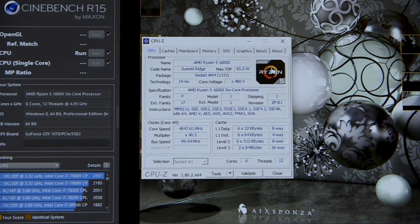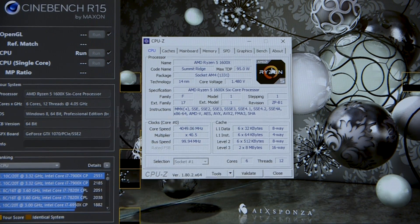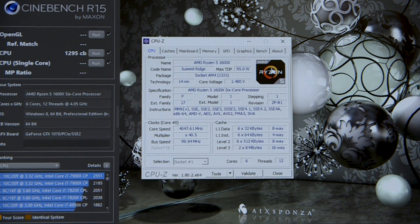AMD themselves have said that voltages up to 1.45 volts are sustainable, but running at that level or above will affect the lifespan of your CPU. We personally wouldn't recommend sticking to that voltage as a standard. It's all very well letting your motherboard do the heavy lifting, but if you really want to get the most out of your chip, it's worth doing the hard work yourself.